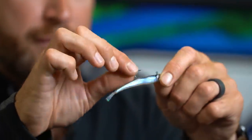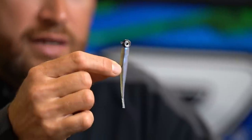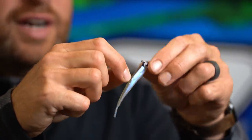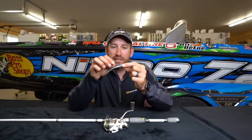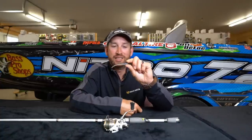I'm just going to call that a tight line minnow because the particular baits you have on there — there's a lot of them out there and there's not really anything special about any of them, to be quite honest. A lot of them work pretty well. Anything you've got that's a straight tail plastic baitfish imitator is probably going to work for this technique. Tight lining — what is it? It's basically crappie fishing.